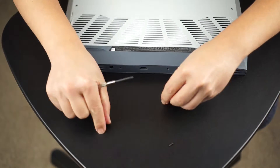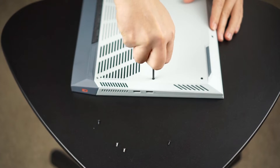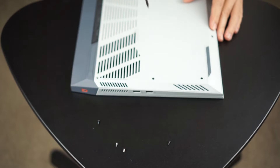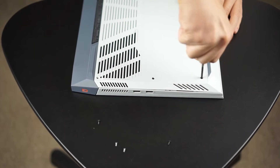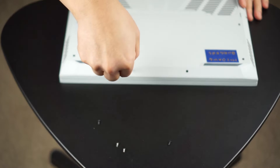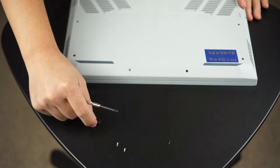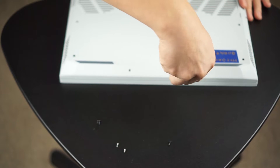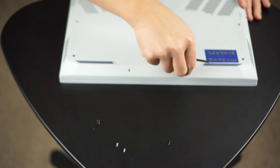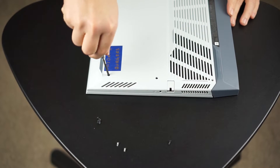Two or three of the screws didn't come out all the way when I unthreaded them, and I just left them on the panel. I didn't bother trying to get them out completely — as long as they're not threaded into the case, it's not going to be a problem. Just keep in mind you don't want to strip the heads on these screws. When you are unscrewing them, you want to make sure your contacts are really tight and precise before you start cranking on them, because you don't want to mess up the screw heads.